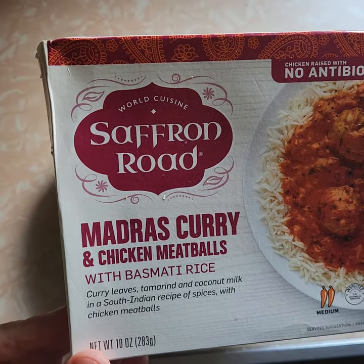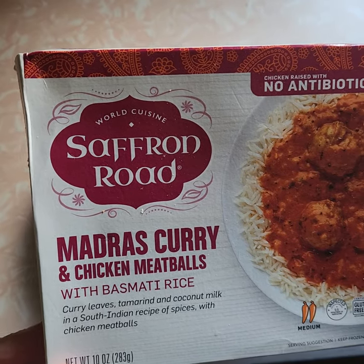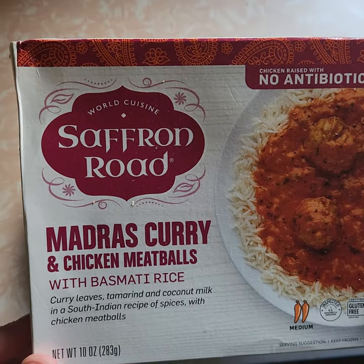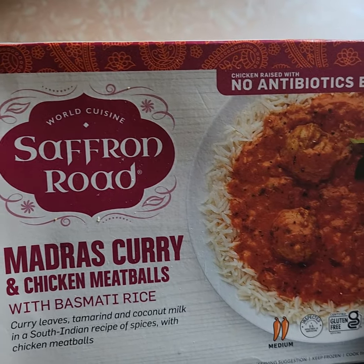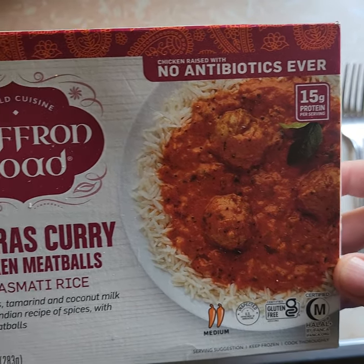I think it was $5.99 — I can't find the receipt, but I believe it was $5.99 — which is a little high considering it's only a 10-ounce meal and it looks really small. So I'll probably have to have an ice cream cone or something else after I eat this, because it's not going to fill me up.